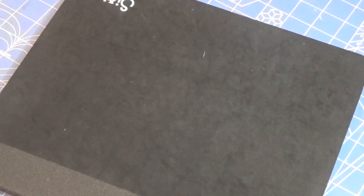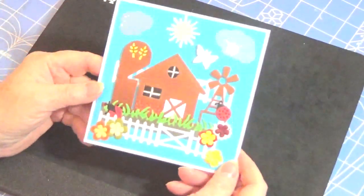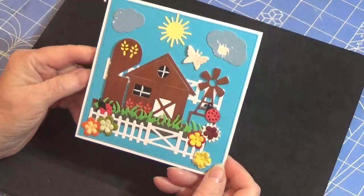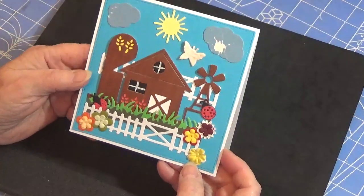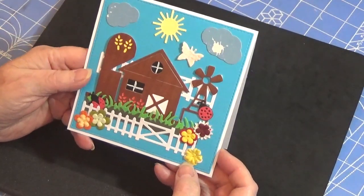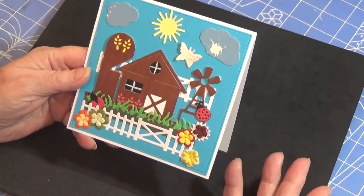A lot of these dies are new to me just recently. I'm not going to show you the dies — I'm sure most of you have probably seen them. I'm going to start with this first one. I tried to do some kind of a scene and I think I may have been able to create it. It looks okay to me.